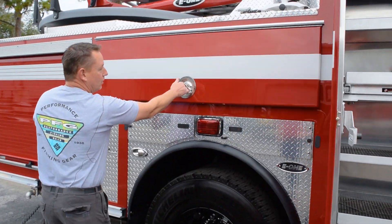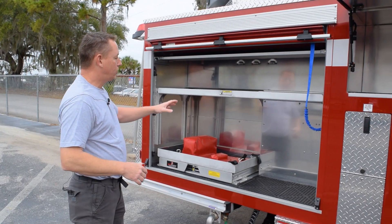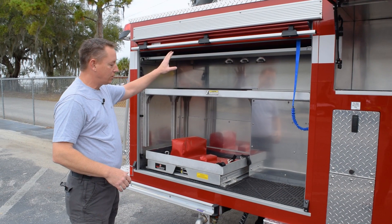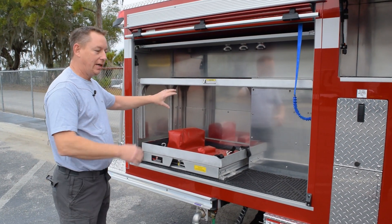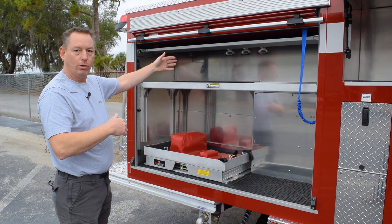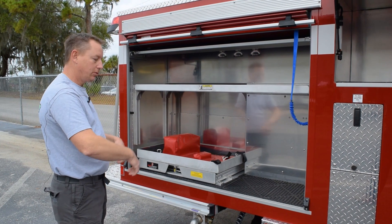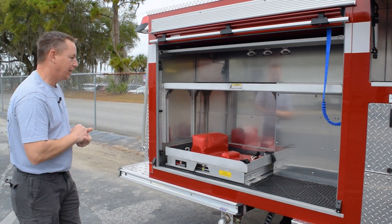Down here we just have a pretty long storage compartment. In the two rear compartments we went with the roll-ups. In here we're going to have our extrication equipment on this side, and on the other side we're going to have all our saws, so if we're in a tight street we don't have to worry about the doors opening up — the guys can just roll them up and get their stuff out.